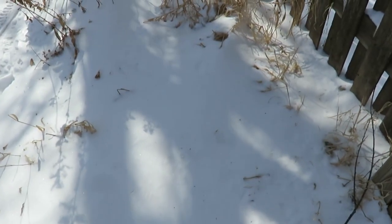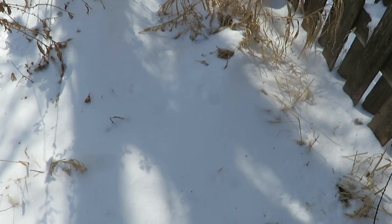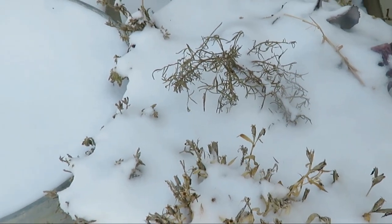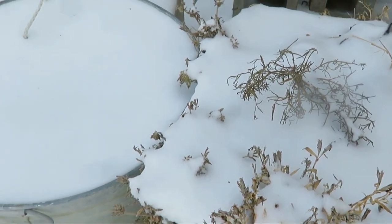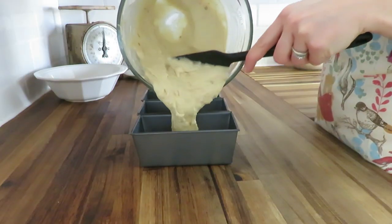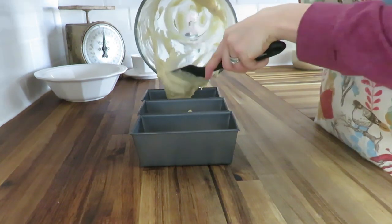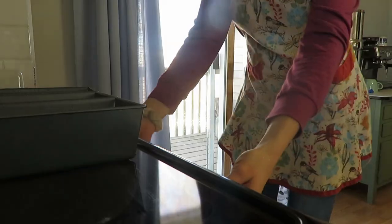With the beautiful white snow on the ground covering my garden, it still is that time of year to decorate for spring. So let's start our morning off with making some banana bread.